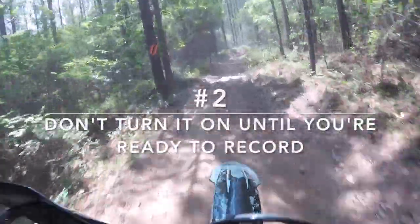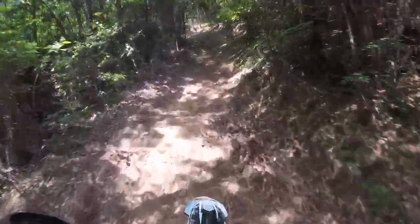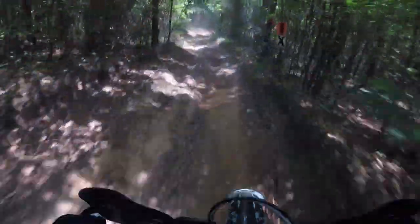Number two: don't turn the camera on until you're ready to start recording. That may sound obvious, but you should have all of your settings where you want them and your completely erased memory card inserted in the camera before the race. Try not to turn your camera on for any reason until you're ready to record.